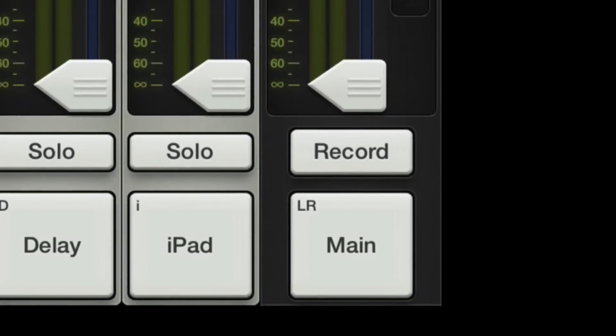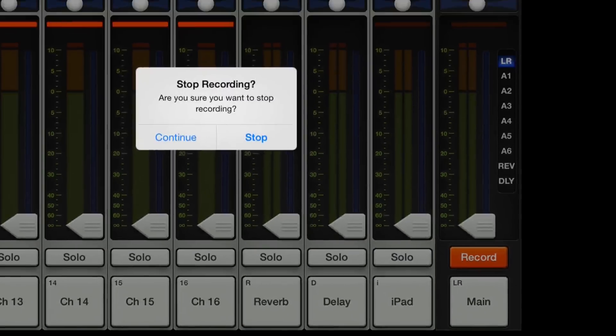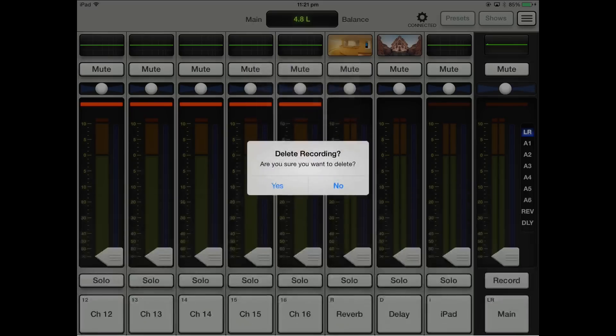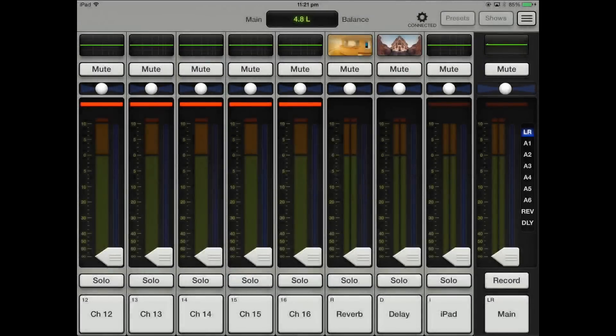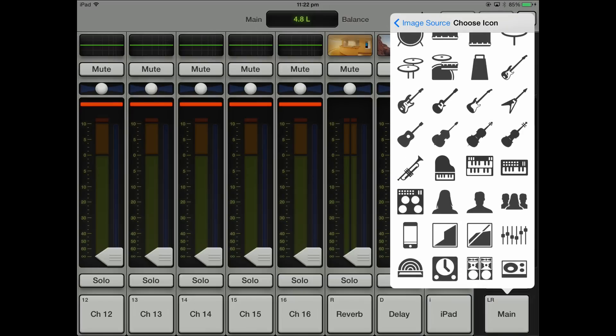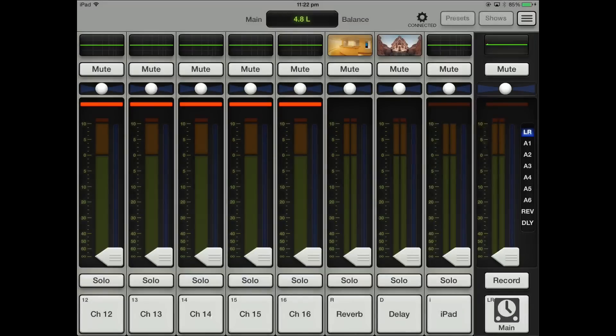Then you've got the record button. The record button is really kind of cool because at any time you can just hit it and you're now recording whatever we're sending to it. Then I can stop recording and it pops up asking do you want to save this. Really simple and it actually saves to your iPad. You can obviously name your main out and give it a photo as well — icons for whatever you want to call it. Very simple, very cool.